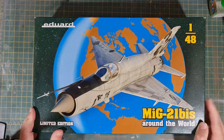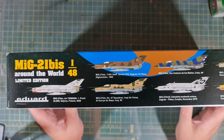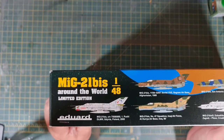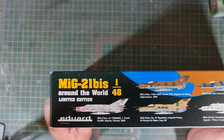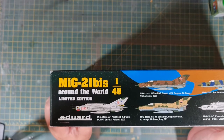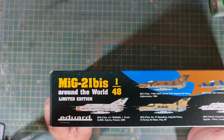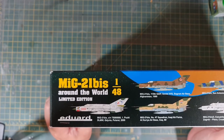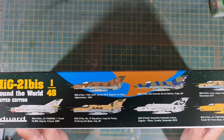From the box itself, it looks very nice. On the side there are clues to the various schemes included. We've got a Polish variant, a Soviet variant from Afghanistan in 1980, an Iraqi Air Force variant from Al Huria Air Base in 1990, a Cuban variant from San Antonio Los Banos in 1990, a Croatian variant from 2016 which looks interesting, and a 2011 variant from the Free Libyan Air Force in Tobruk.